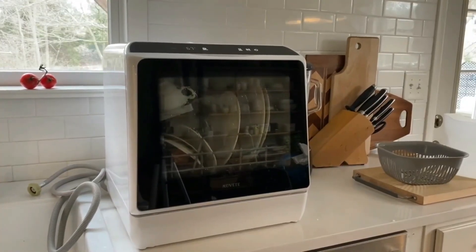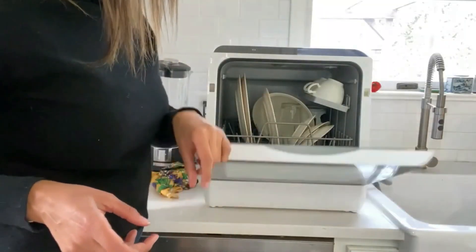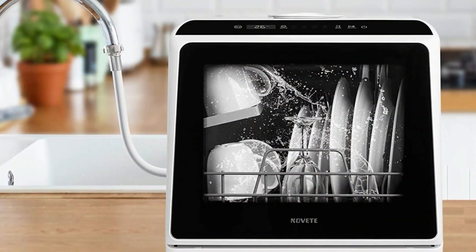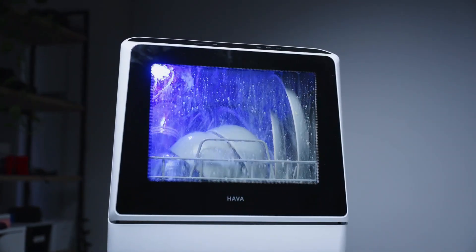A countertop dishwasher has a smaller form factor than other dishwashers but promises to deliver hands-off cleaning power for plates, glasses, silverware, and more. These niche appliances will only do some things a larger dishwasher does, like a full-size model. These appliances use hot water from internal spray arms with dishwasher detergent to clean your dishes to a sparkling finish.